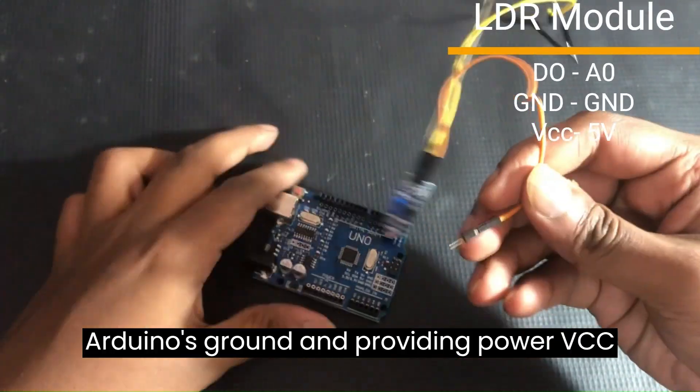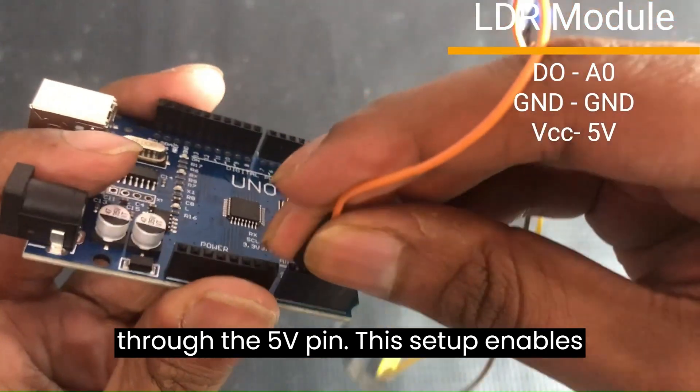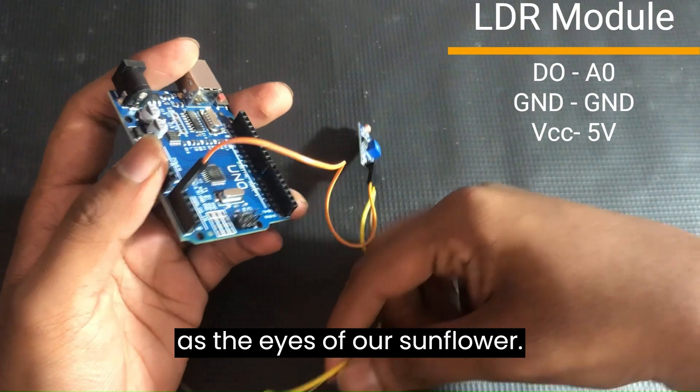Ground the LDR to the Arduino's ground and provide power (VCC) through the 5V pin. This setup enables the LDR to gauge the ambient light, acting as the eyes of our sunflower.